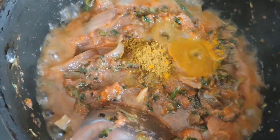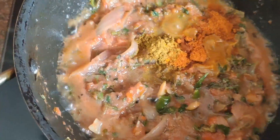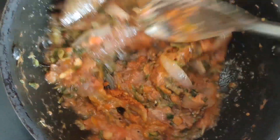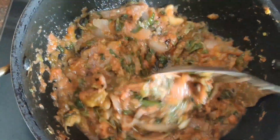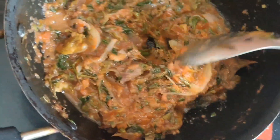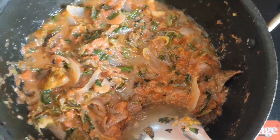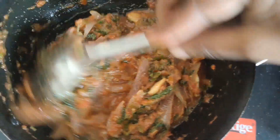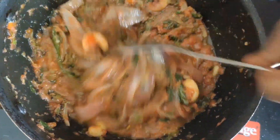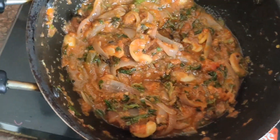We are going to stir the potatoes in the pan. We will stir the potatoes with an onion. I am going to put the rice in the pan.